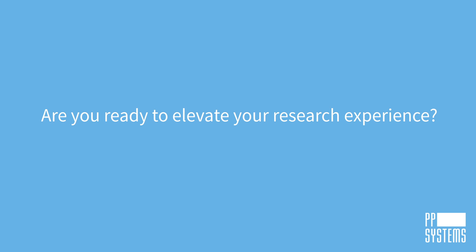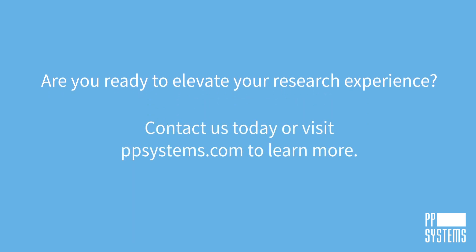Are you ready to elevate your research experience? Contact us today or visit ppsystems.com to learn more.